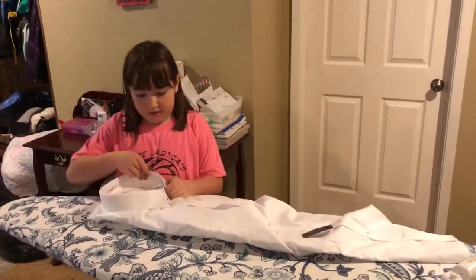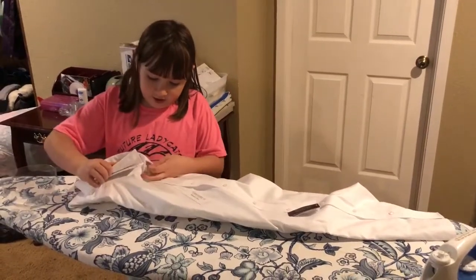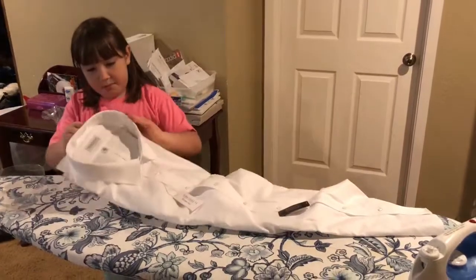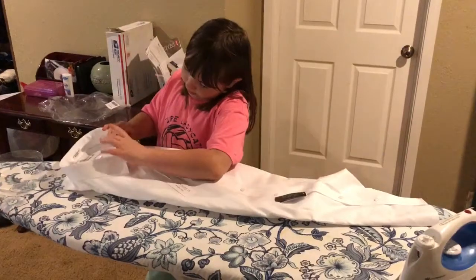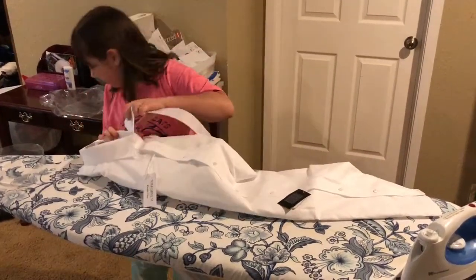There's the collar and the other collar. How do I get this up? Is there clips in this? I think there was one.